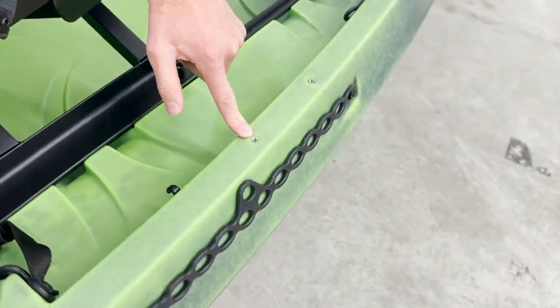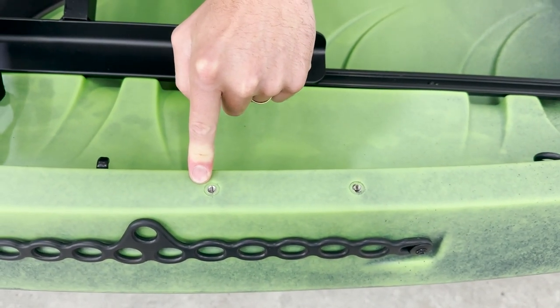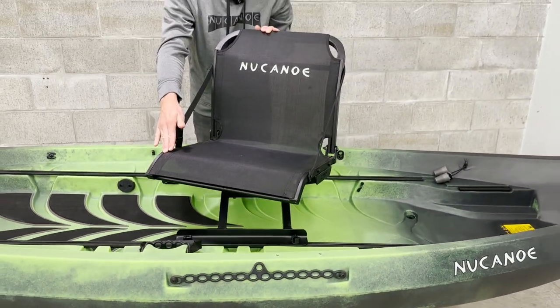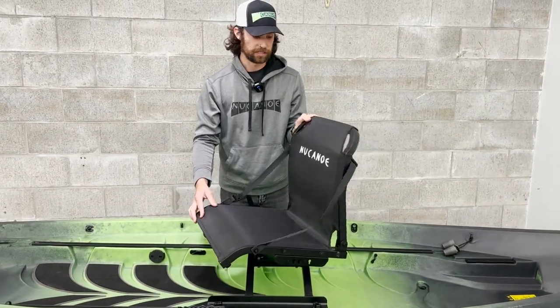While we're over here we can also see these inserts, which are for the handle of the hand steering system for the quick connect. We've mentioned the 360 fusion seat that comes standard on the Frontier 12 — it does have full 360 rotation and slides back and forth in that 70-inch piece of track.